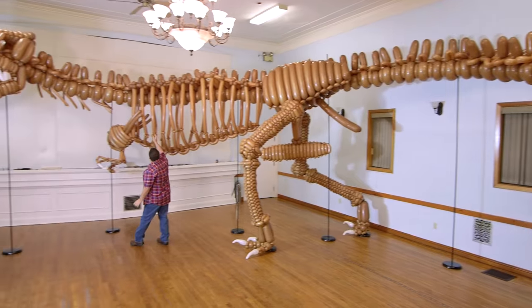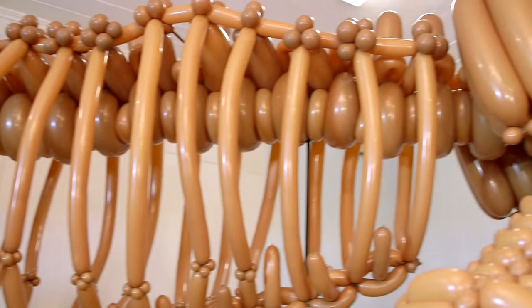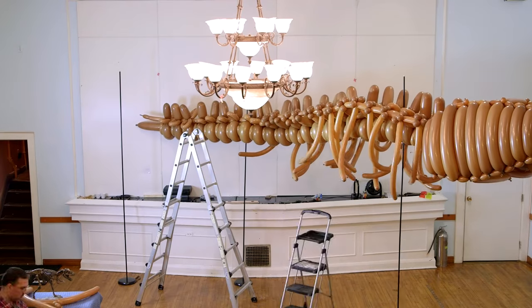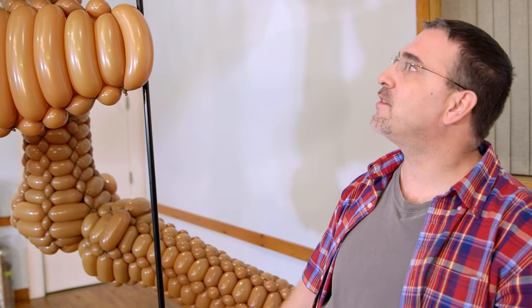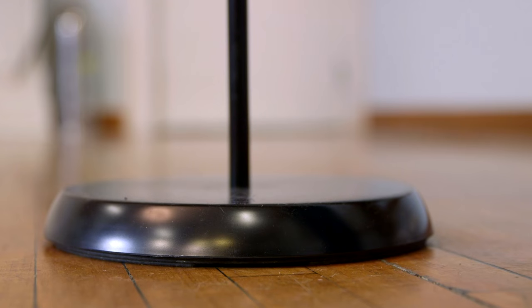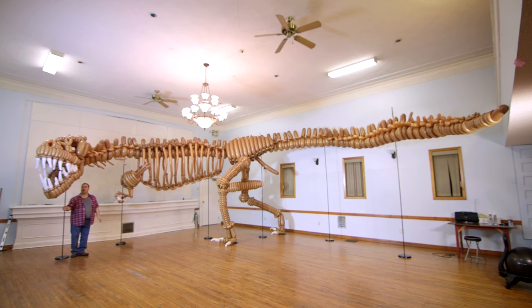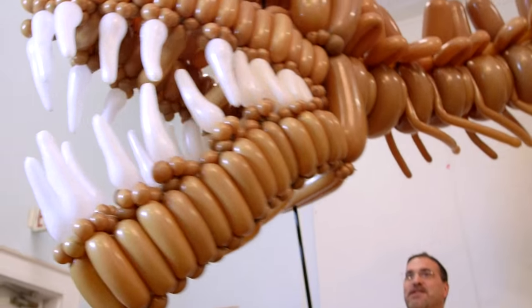Then the ribs — this is probably one of the more challenging parts, because it's so large and you have to use multiple balloons to actually put it together. It would be impossible for this thing to stand on its own, so I use lamp stands to hold it up. You can keep adding on to it, make it go high or low, and pose it in any position you wish.